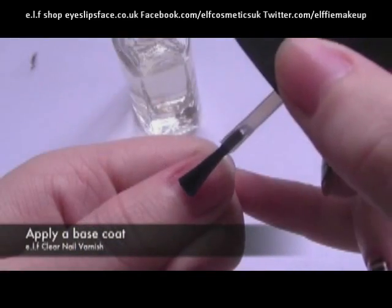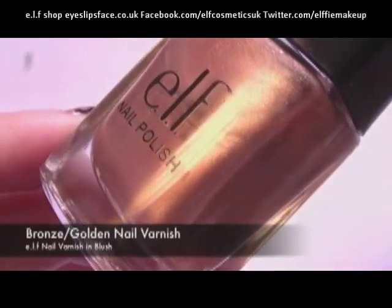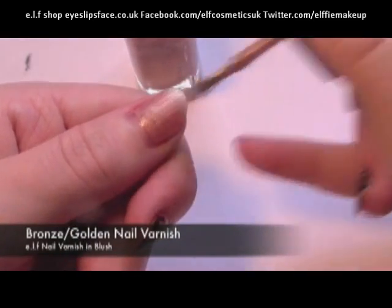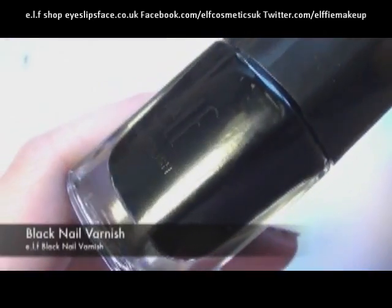The first thing we're going to do is apply a base coat, so just using a clear coat of nail varnish, apply this all over the nail. Once we've done this, take any kind of bronze or gold-colored nail varnish and apply two to three coats.